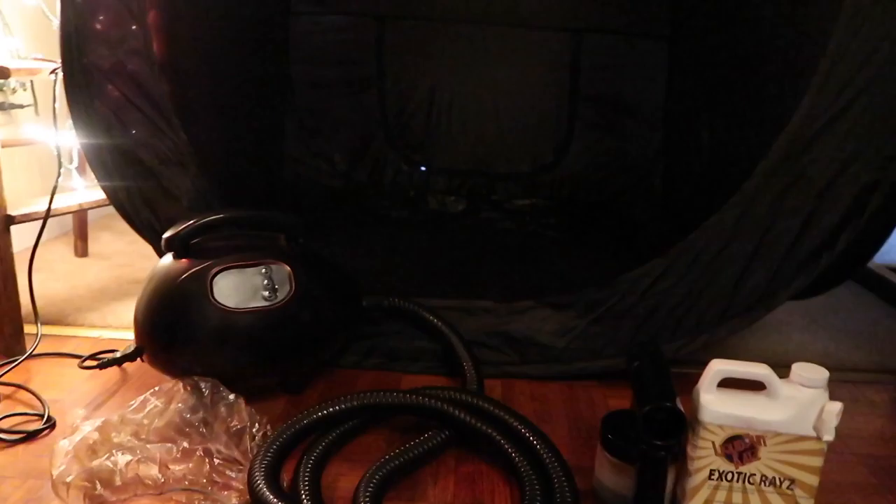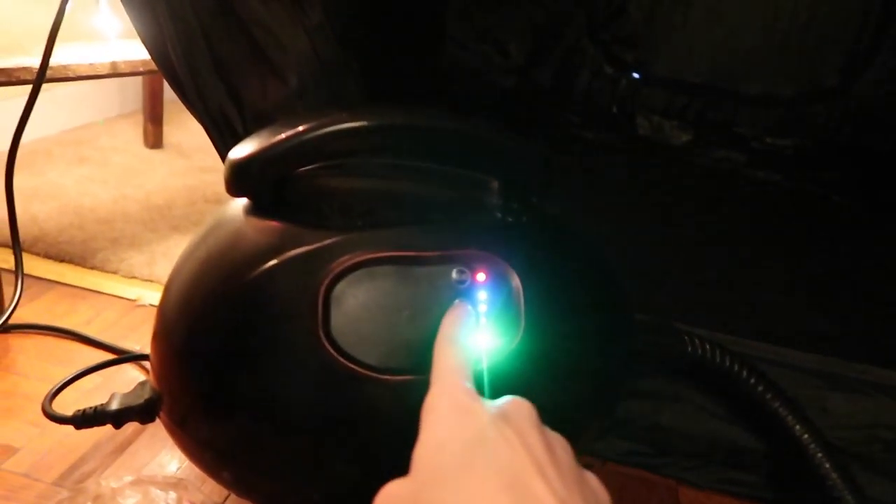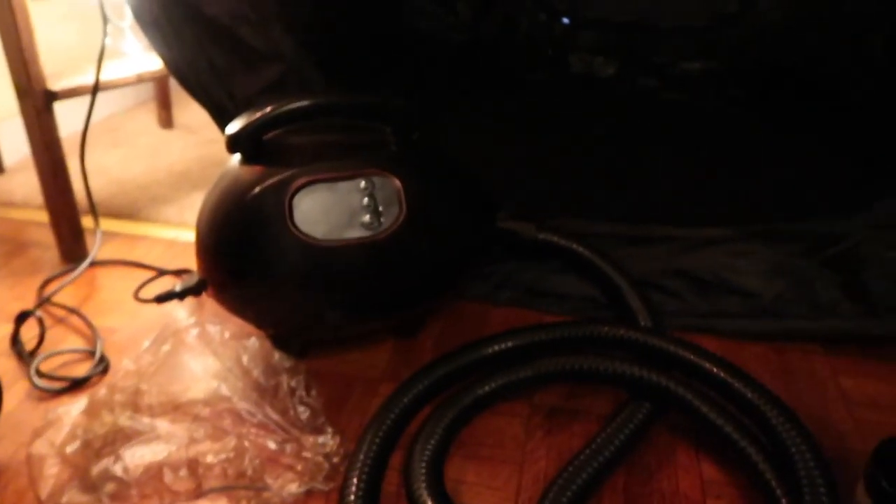Here is the spray tan setup that I have at my house. I have this humongous tent. I've owned this entire setup for about three years, so it's been through a lot, but I just popped this up. It collapses into a circle that is about the size of this dresser, so it doesn't take up too much space. I store everything behind this little divider thing. I also have a shower cap for my hair so no dye goes on my hair.